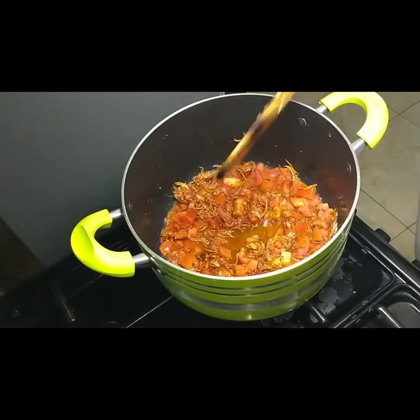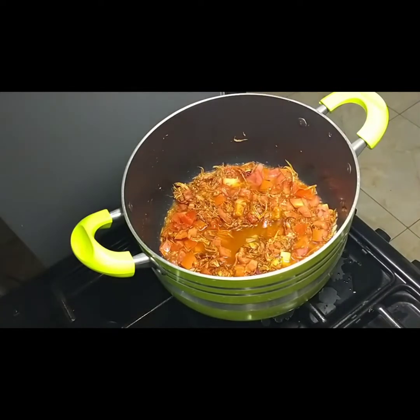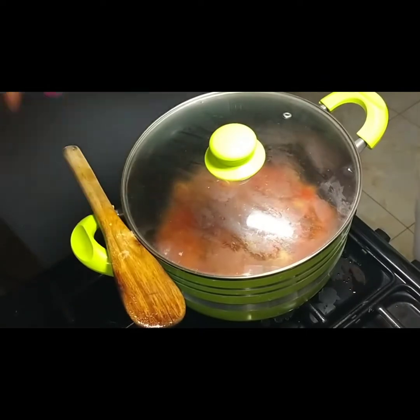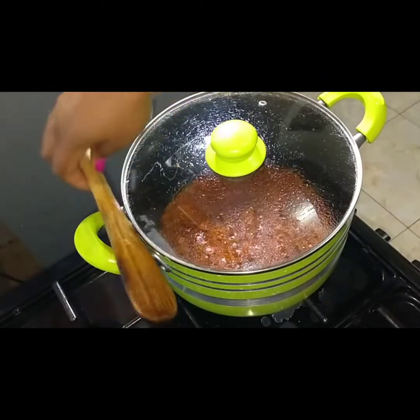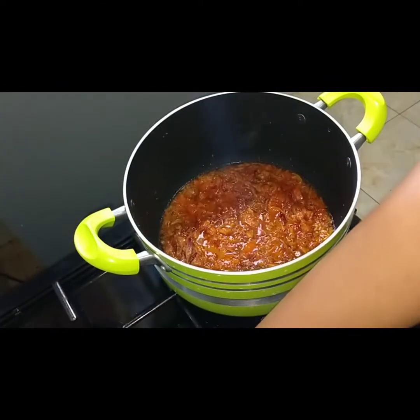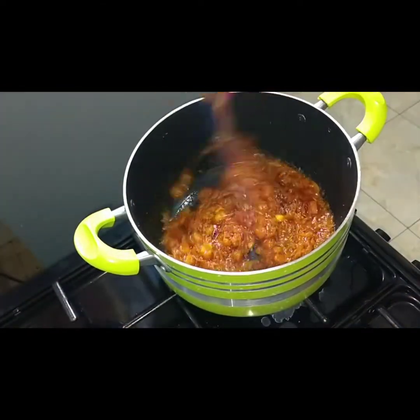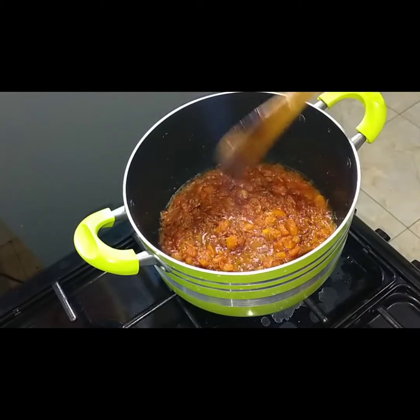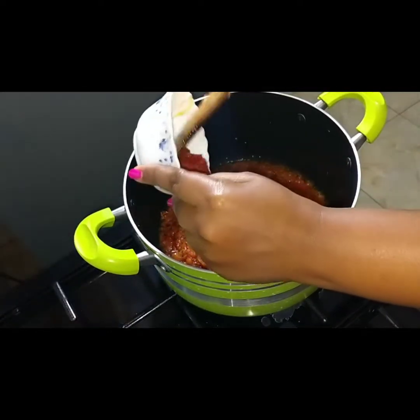I'm going to cover for the tomatoes to cook evenly for about two minutes. Now the tomatoes are ready, so I'm going to go in with the tomato paste.